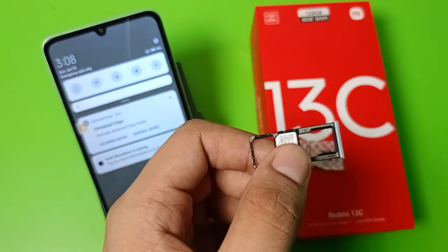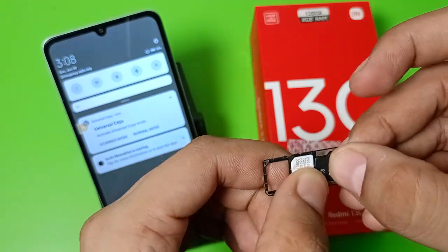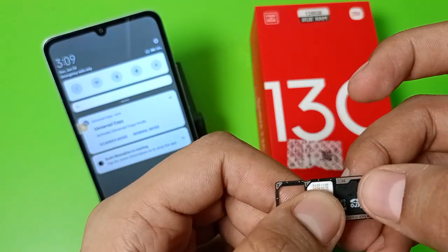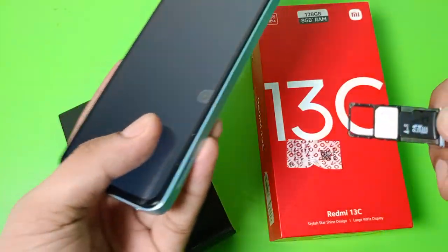And here it is the SD card slot. Then you have to simply put it in — the SD card is also called a DF card — like this. And then you have to simply insert it into your phone.